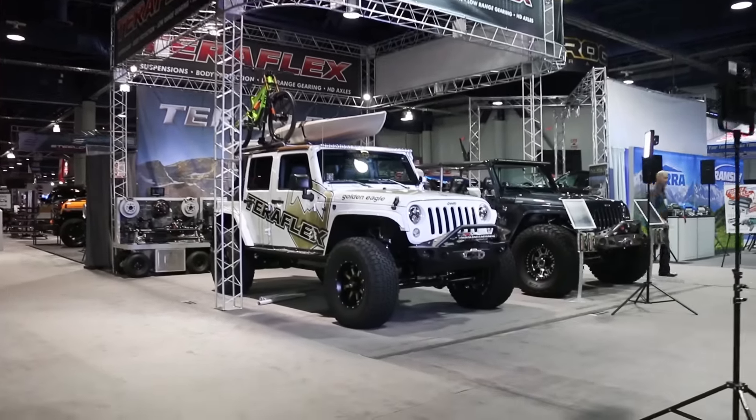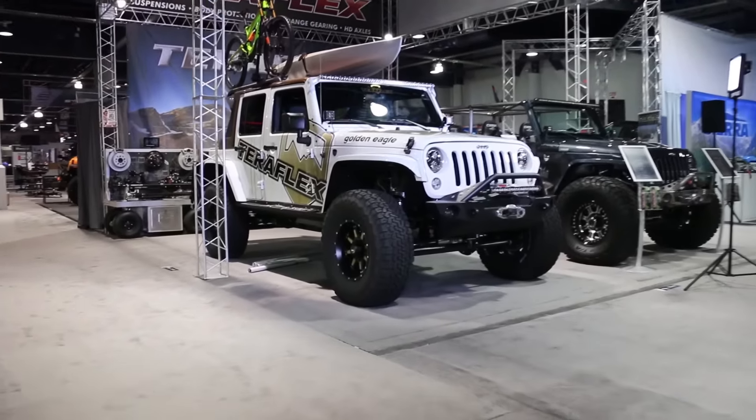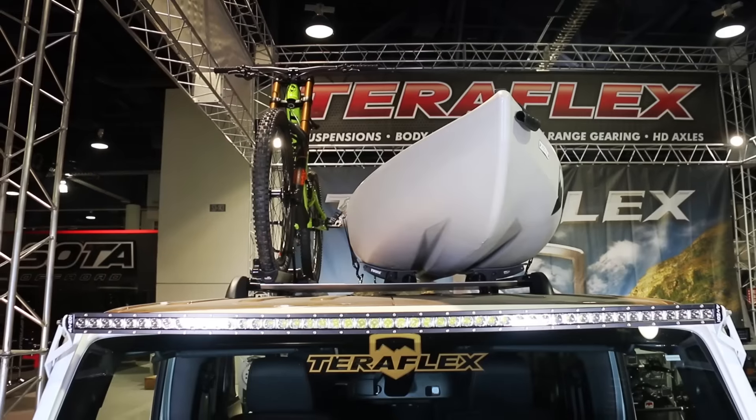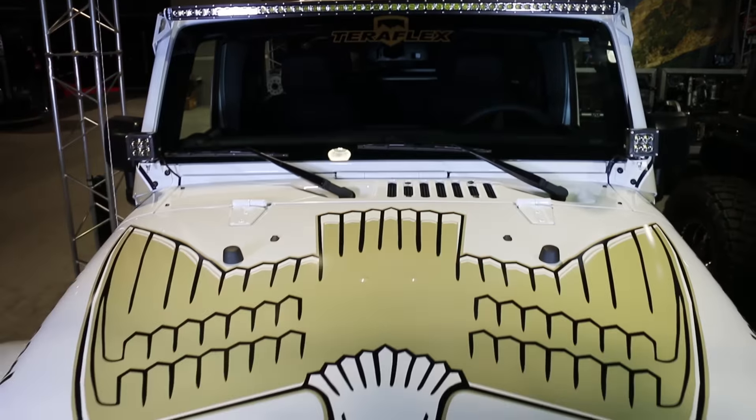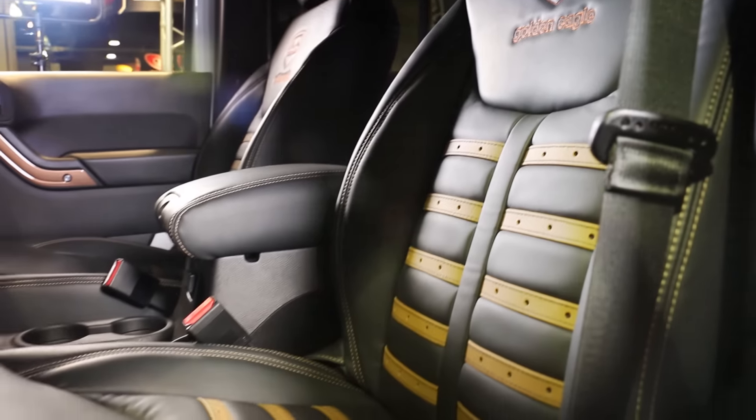TeraFlex's Golden Eagle JK is the definition of sanitary. When Sam Faulkner decided on the build, he paid close attention to detail, color matching the top, wheels, graphics, and the interior.